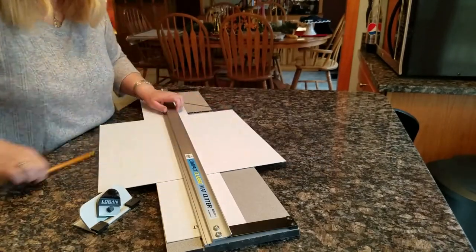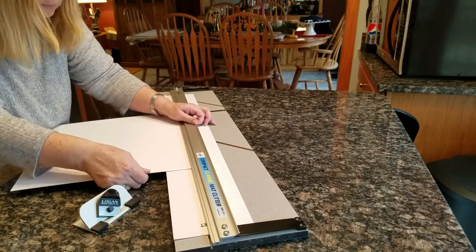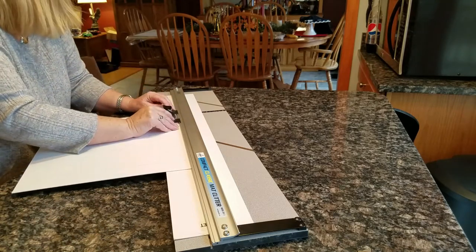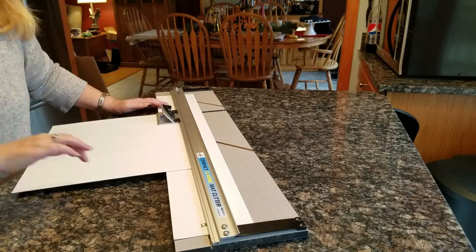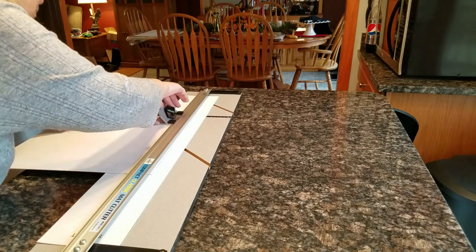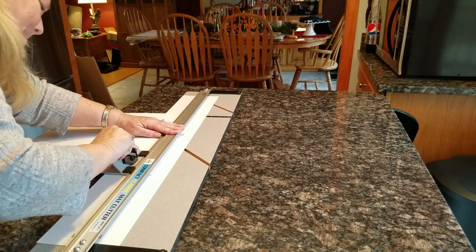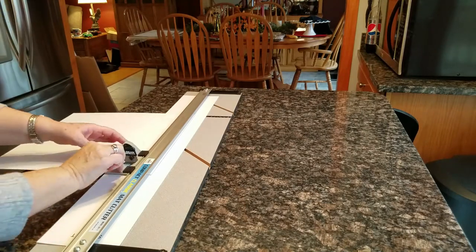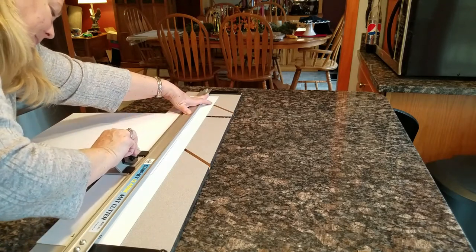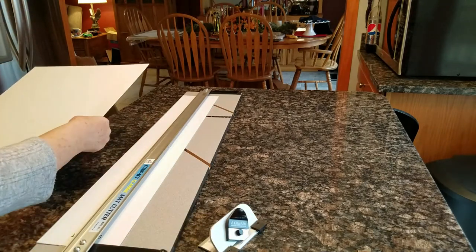I'm putting my mat into the cutter, lining up my line, and I have a beveled edge. There's a mark on the cutter and you want to line that mark up with your line that you made on the other side, then push the blade down and pull the cutter to the next line. I do it twice to make sure I cut through all the way, and I only want to go to the line.